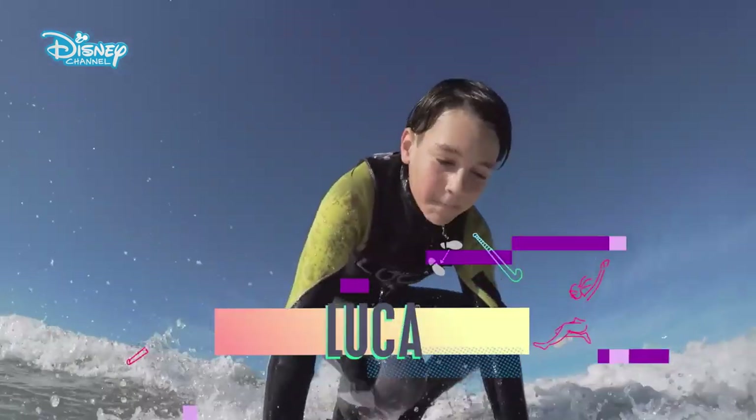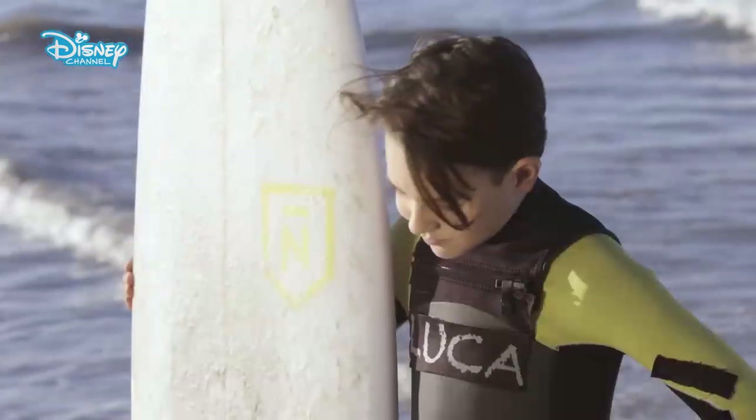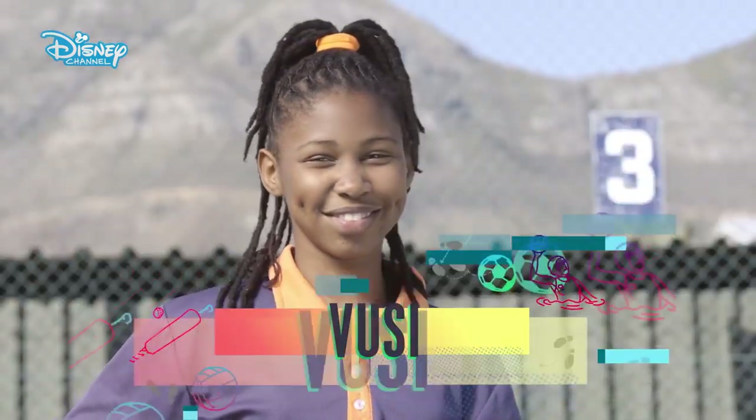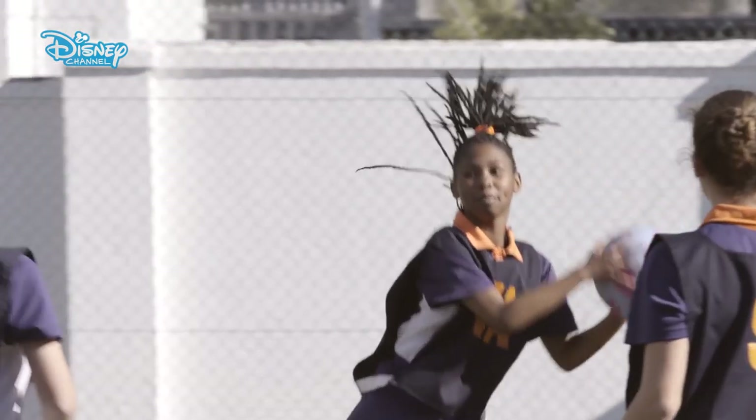Hi, my name is Luca and surfing is my passion. I'm sporty, funny and I'm creative. I'm Vusi and my sport is netball. I'm fast, focused and fair.